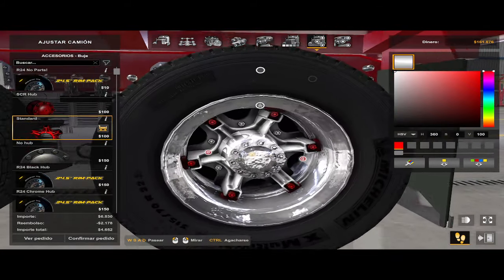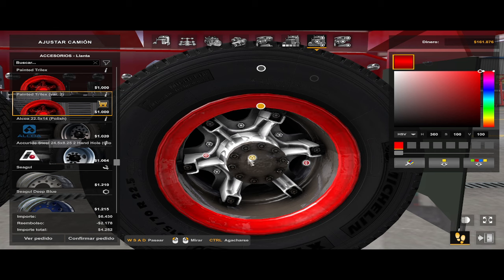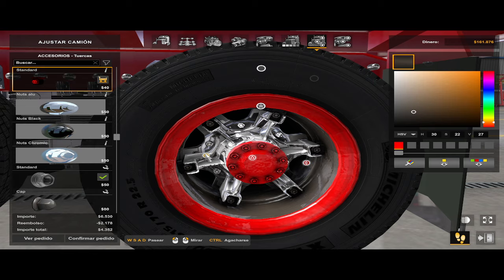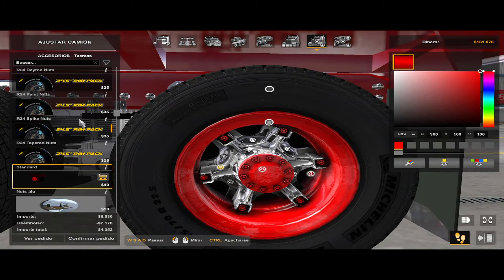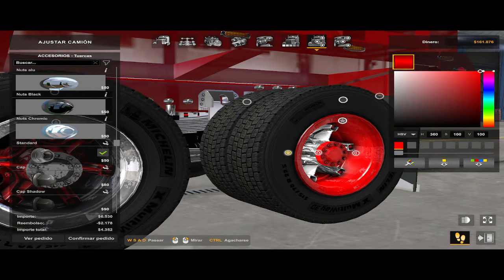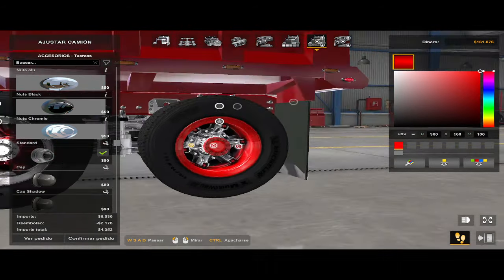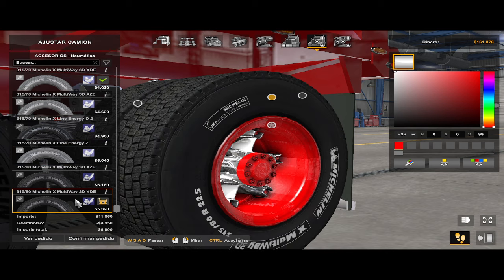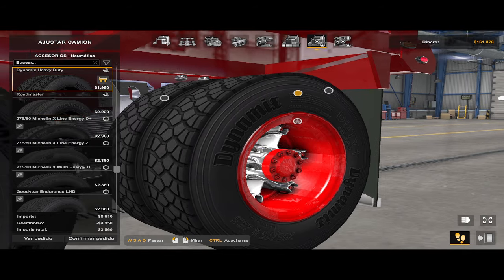O por ejemplo puedo ponerlo en blanco, y esta base de afuera la podríamos poner de esta forma, y luego el hub en shiny, y luego esto pintable para que combine. Esta es la exclusiva, por eso solo esa versión tiene disponible. Bueno, si dejé esta así, esto pintable, esto en cromo — creo que está bien. En llantas, hay unas que le adaptan más o menos, hay otras que no. En rines o llantas, ahí sí se la van a tener que liar, amigos, una llanta que le adapte bien.